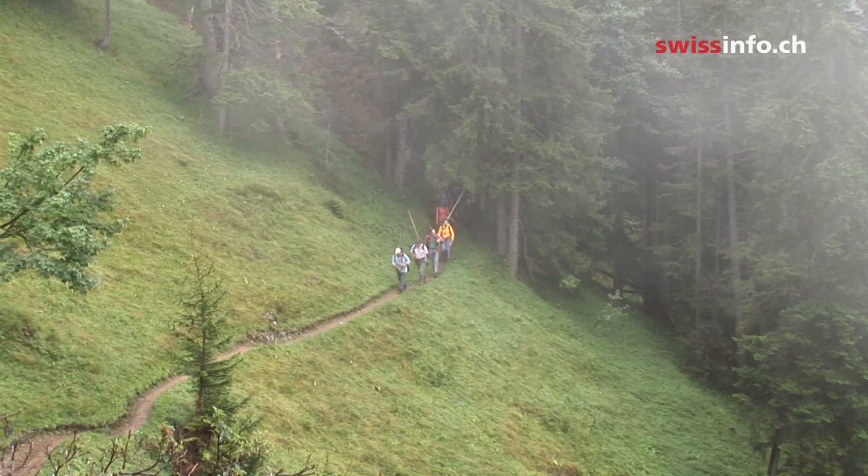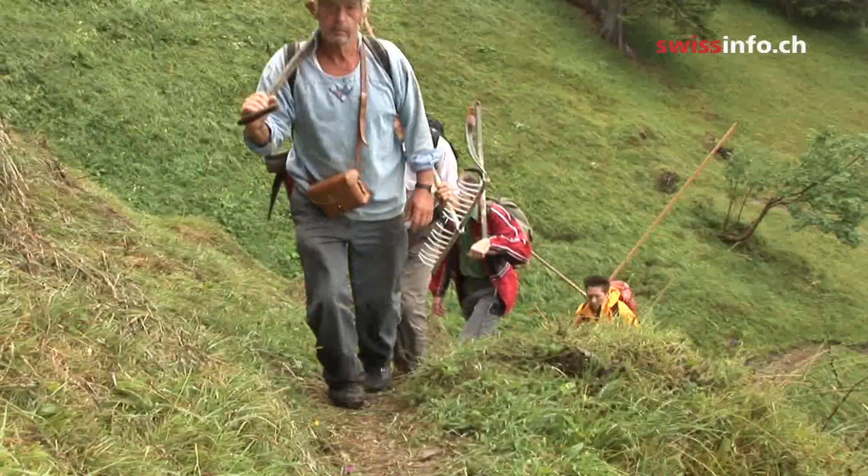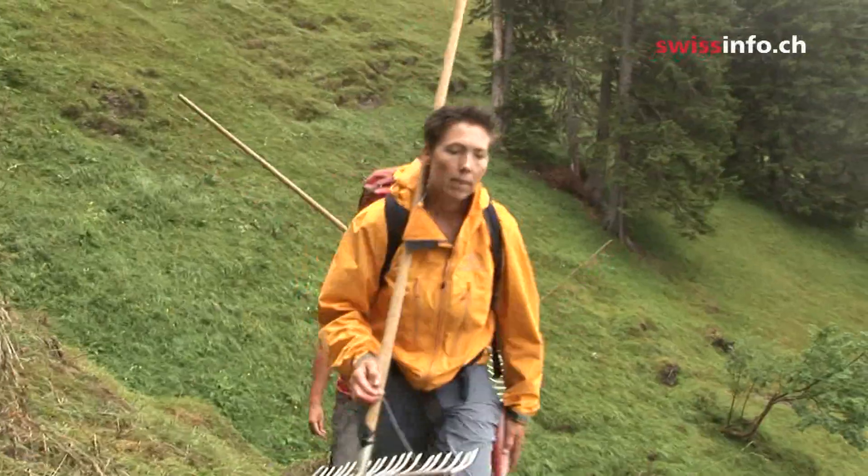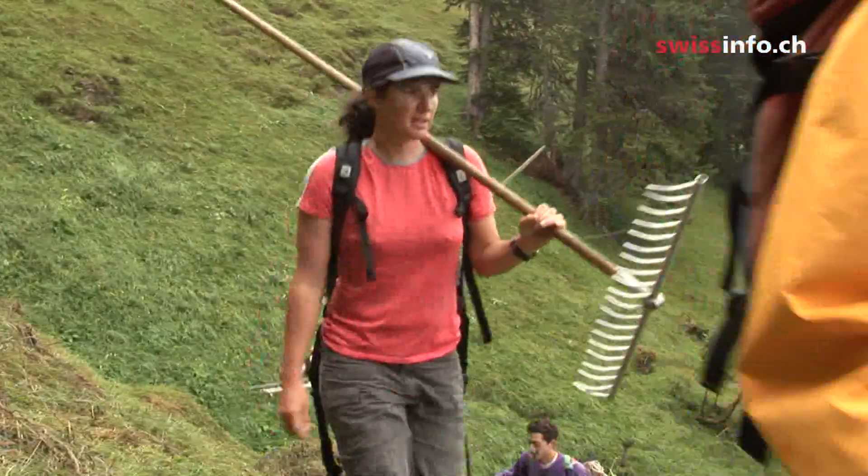An early morning hike into the high mountain pastures of Raffaien in central Switzerland, where the intrepid students are going to make hay today, even though it's not particularly sunny.